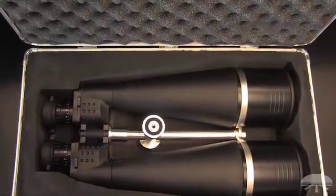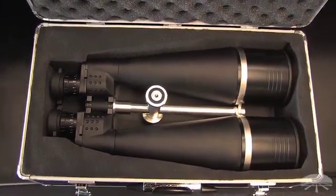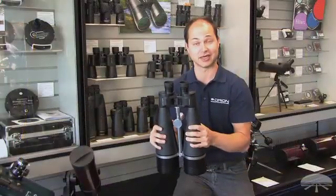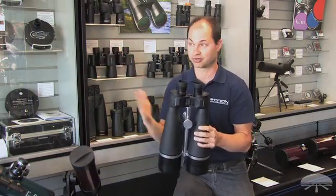This is excellent for scanning the night sky, looking at star clusters, nebulae, some brighter galaxies. It sucks in a lot of light. Not only that, but you can use it for long distance terrestrial surveillance as well.